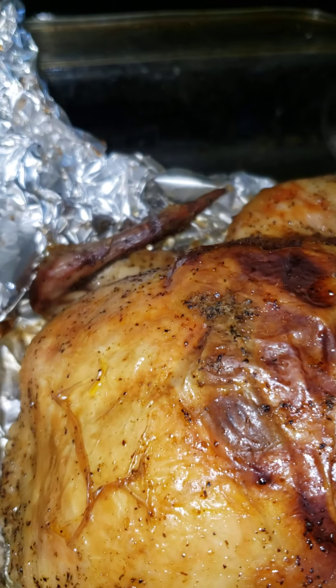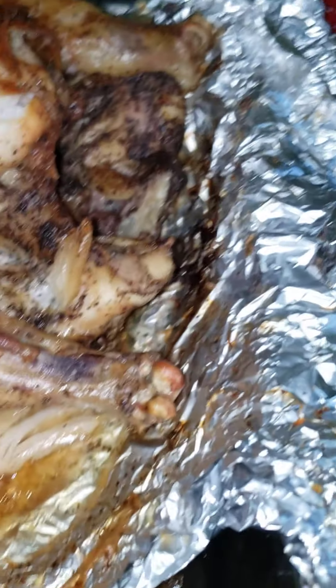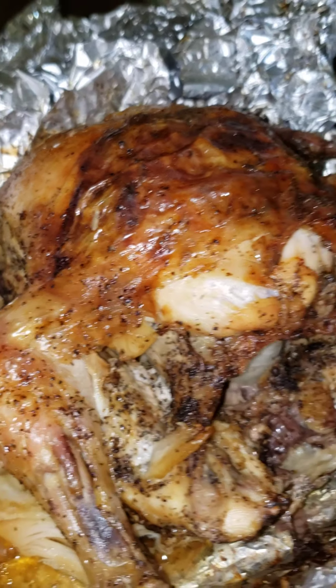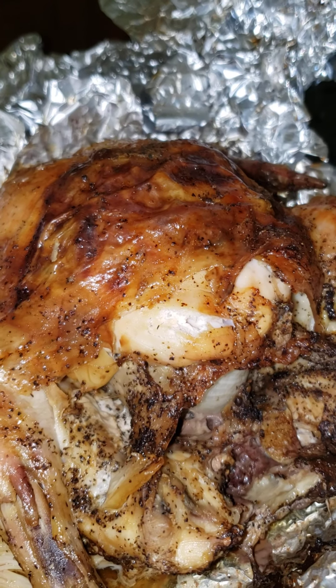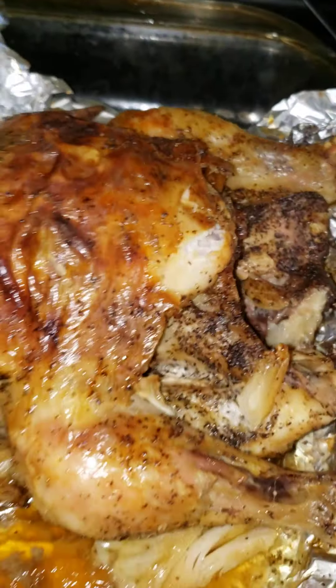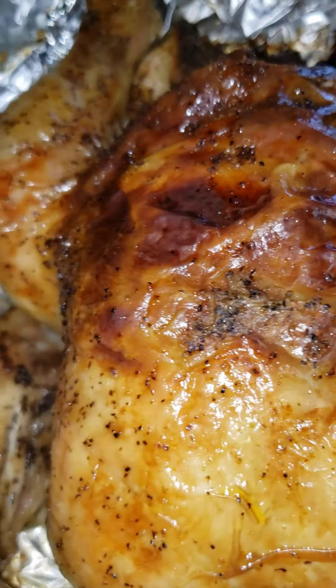So if you want to know how I season it and what seasonings I use, you would have to look at my video prior to this one — it's going to show you all the wonderful seasonings that I use on this chicken.